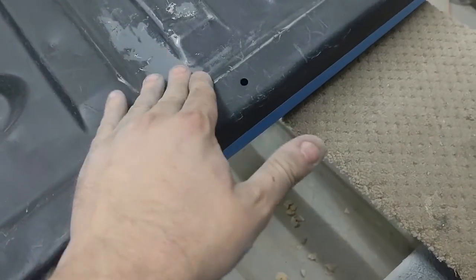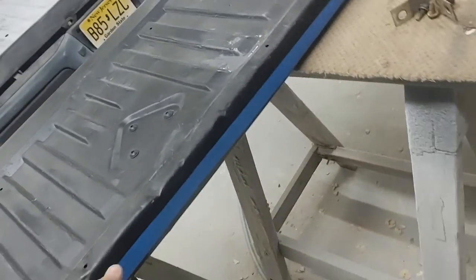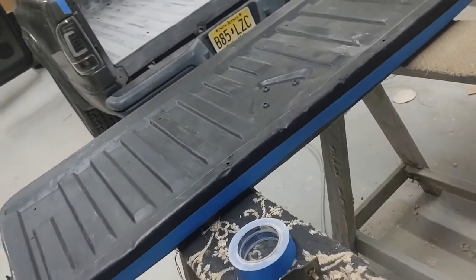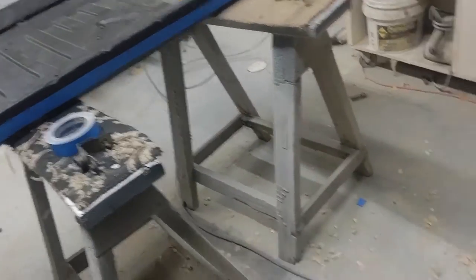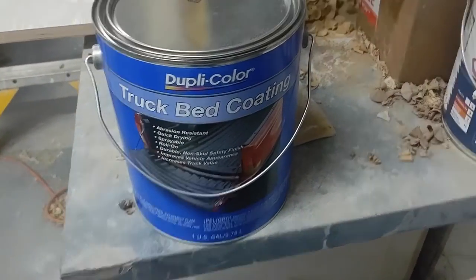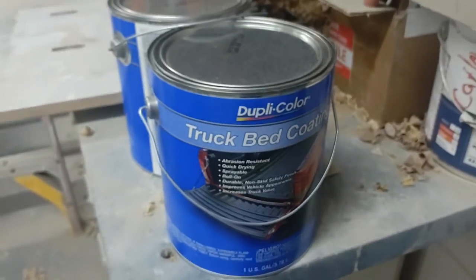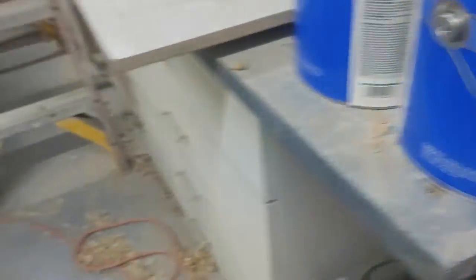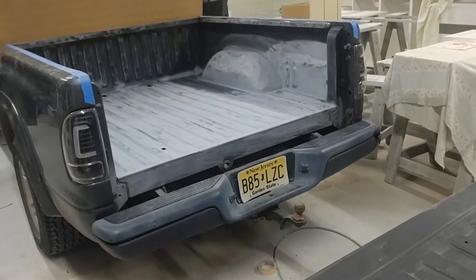This was grease — I sanded this all off. I have to wipe all this down with wax and tar remover, you can get it from Home Depot. This is the truck bed coating — Duplex. It says shake very sternly. It's going to be a little bit of a process, but this is just a before video.